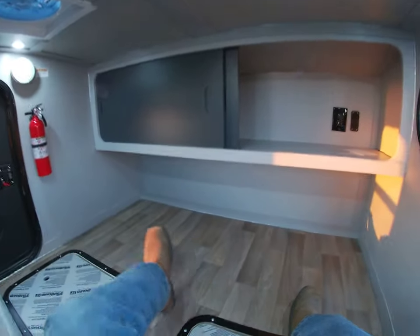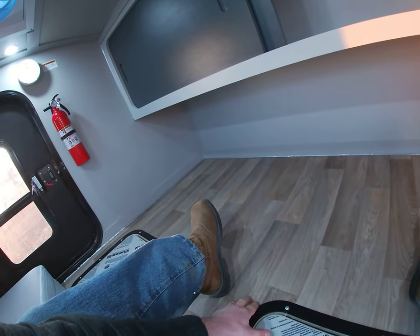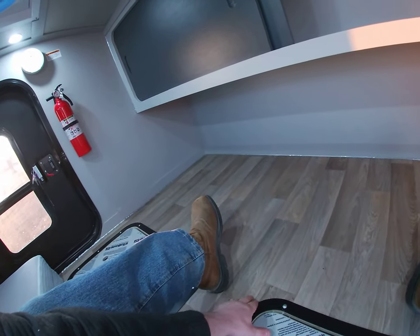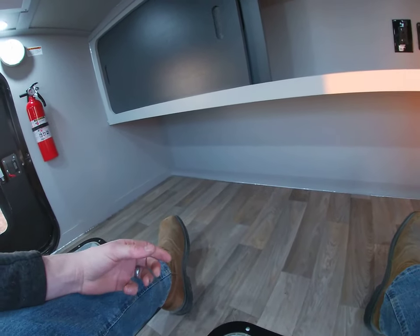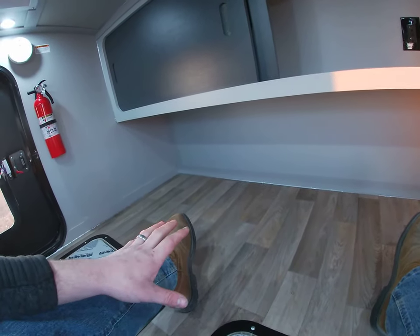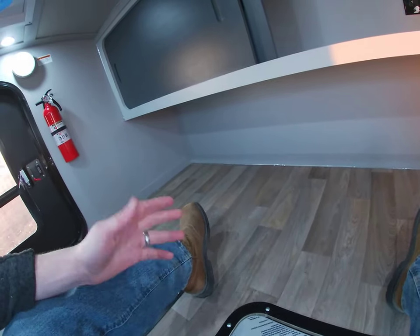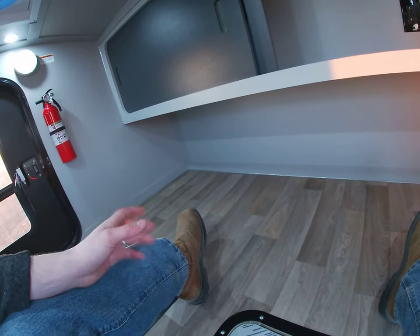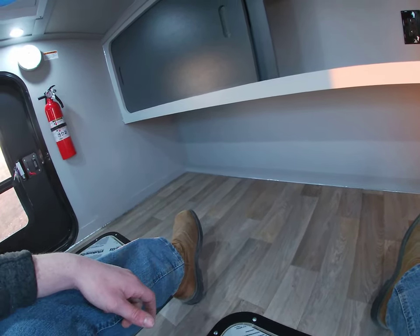And then the floor - I didn't cover the floor last time. Standard is this foam-backed vinyl flooring. It looks like wood plank but it's foam-backed vinyl. It's really good for sound deadening and it's easy to clean. You can see I got a little mud here - I'm going to clean that up before they come pick it up - but it just wipes right up. You get a little sparkle spray on there or some Windex, wipe it up and you're good to go.